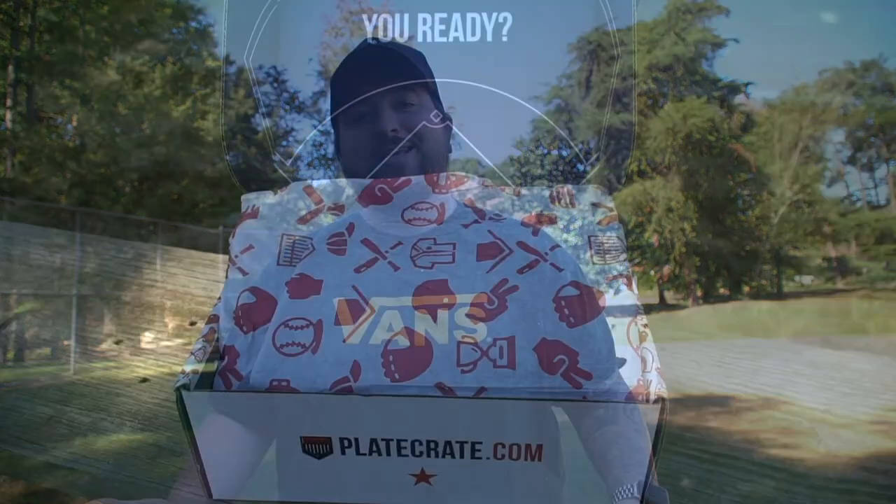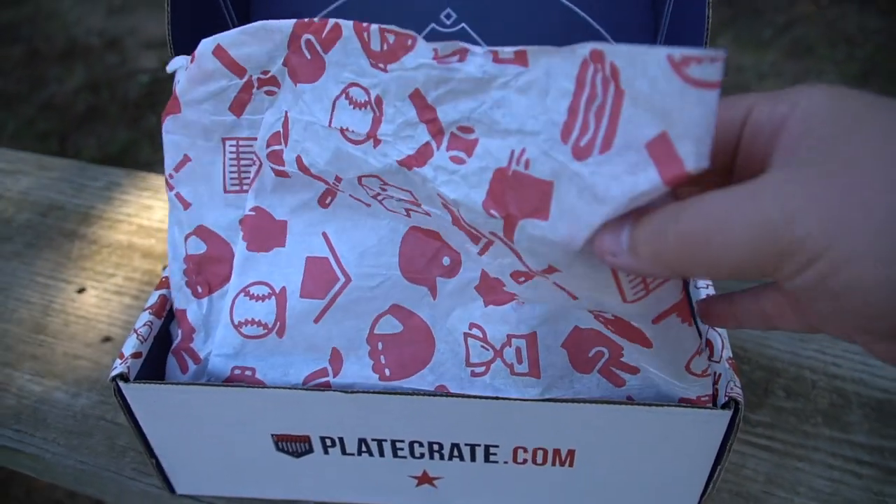Plate Crate is an online subscription box filled with baseball accessories. Basically, it's a mystery box filled with a lot of baseball gear. Each box is themed differently every month, and this month's box is called Away Game.